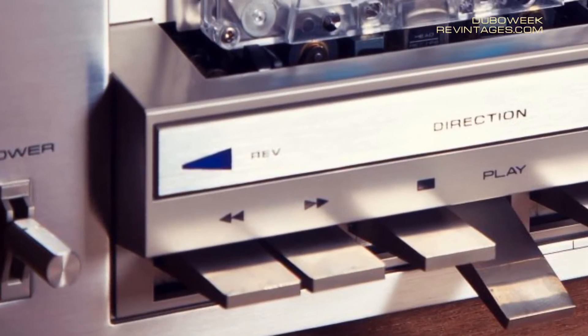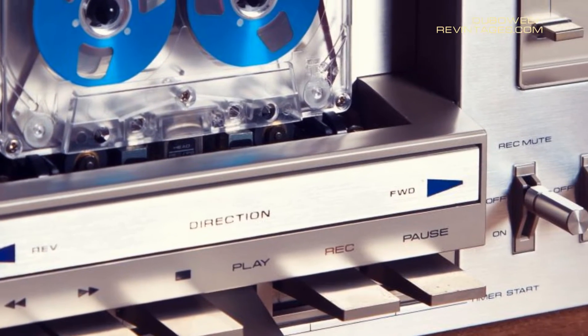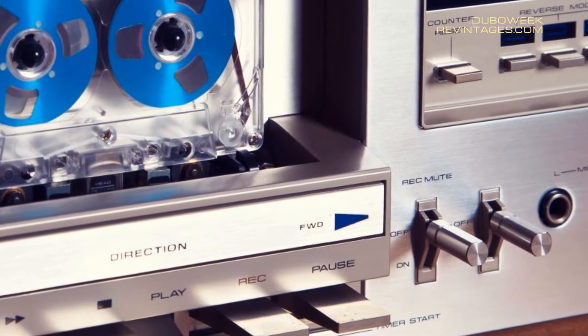This particular deck has full auto-reverse. Even the famous Nakamichi Dragon doesn't have the ability to record in auto-reverse.